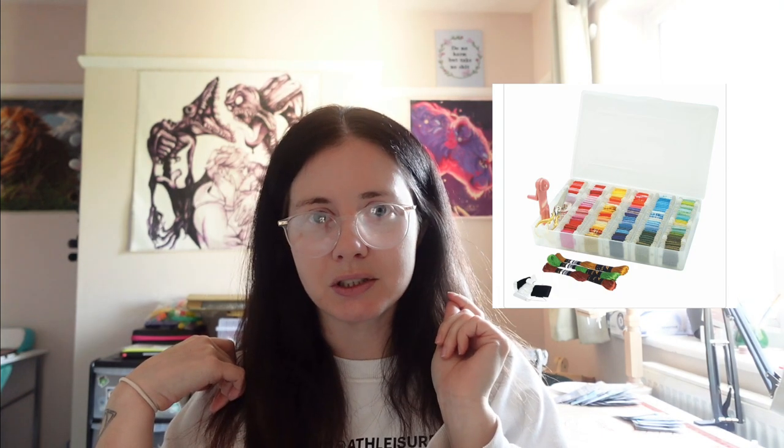Typically a lot of people bobbinate their thread and store it in little plastic boxes like I do. But because I buy new floss every time I kit up a new cross stitch without checking my spares, I've got loads lying about and now have too much for these little boxes. If you're just starting and only doing one project, the plastic bobbin box is definitely worth looking at — it comes with all the bobbins and stickers included.